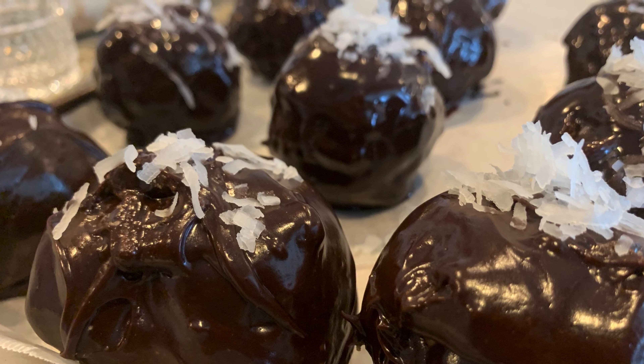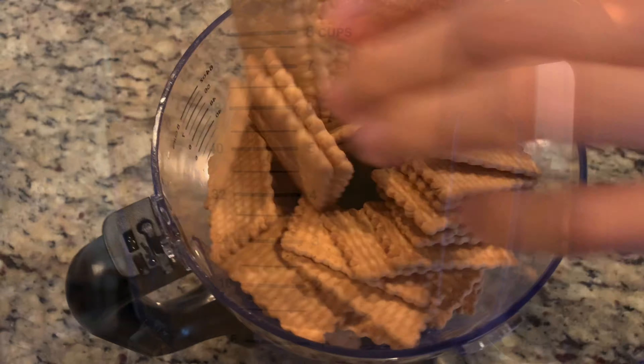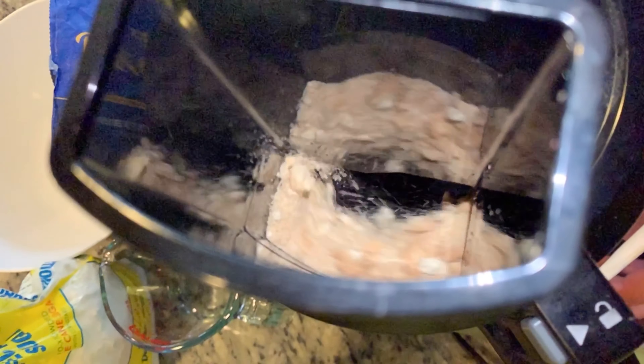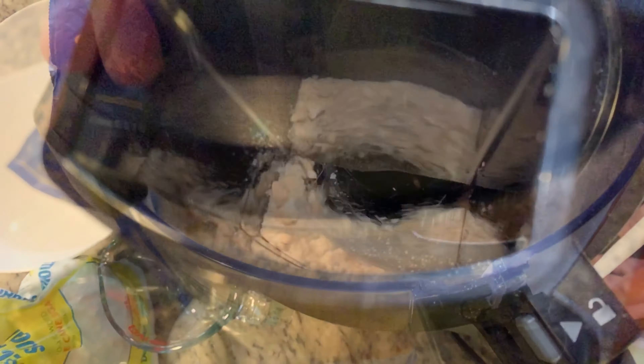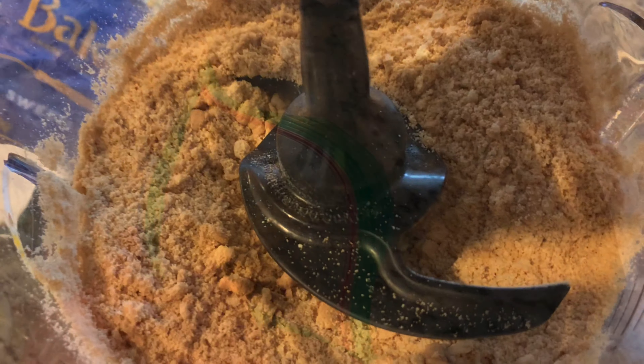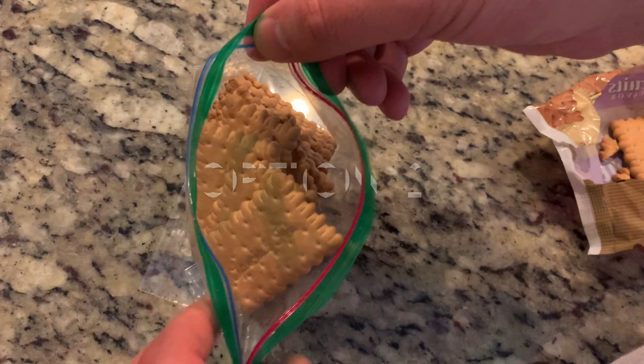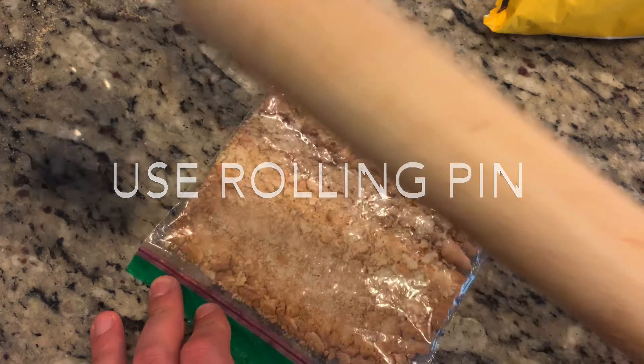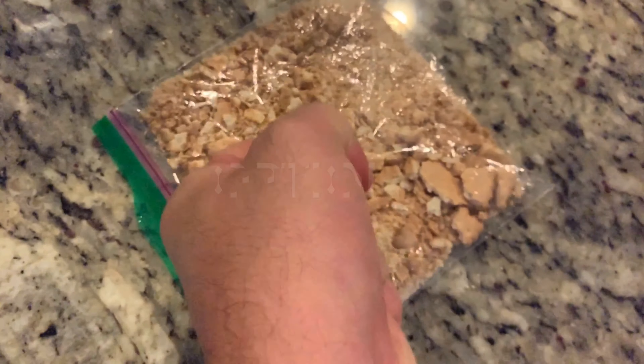Let's get started by throwing 12 ounces of biscuits in the food processor. If you don't have a food processor, you can just put the biscuits in a ziploc bag and either smash them around with a rolling pin or just pound them with your fists.